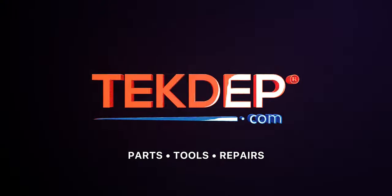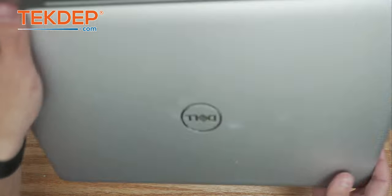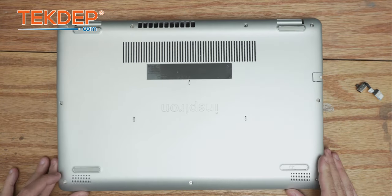Hey guys, welcome back to another Tech Depth repair video. In today's episode we're going to be working on a Dell Inspiron laptop. This unit was mailed into us for a charging port replacement, so let's go ahead and get into it.